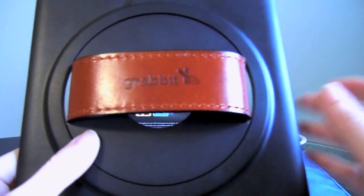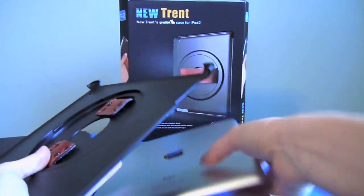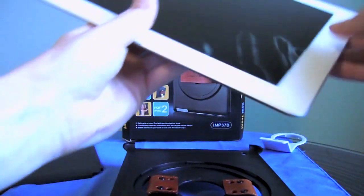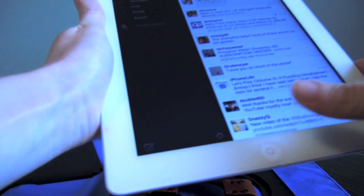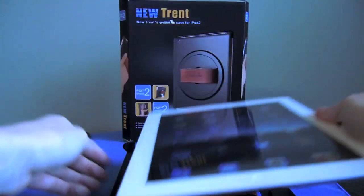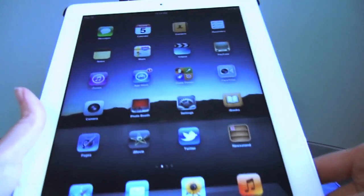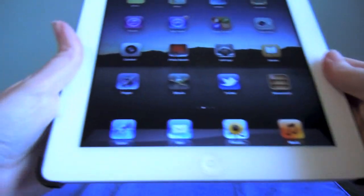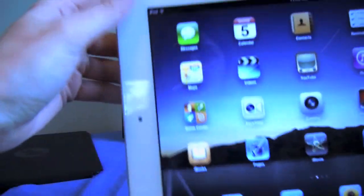Let's go ahead and put the iPad in the case and I'll show you how that comes into play. You take your iPad, lay it onto the case, put everything into place, and then it just snaps in. Snap this corner in, snap this one in, turn over here — snap, snap — everything's into place and you're ready to go.